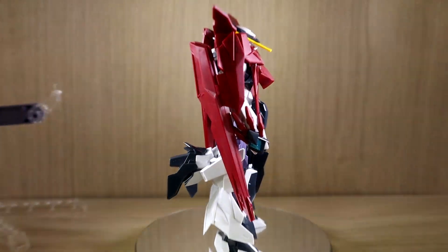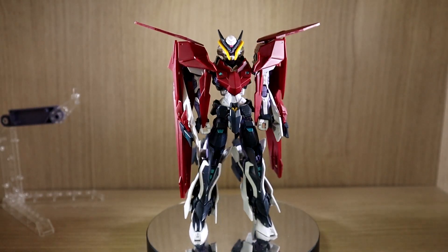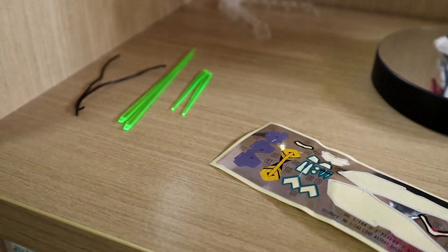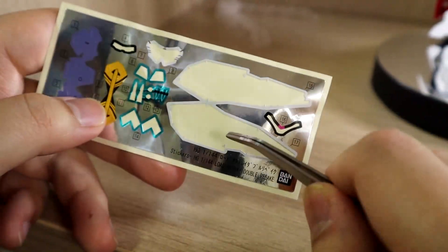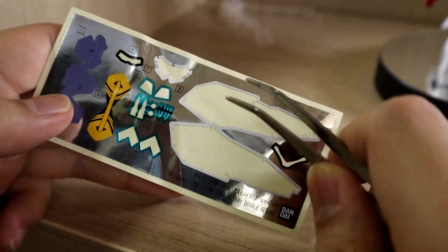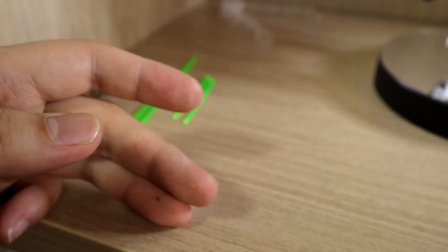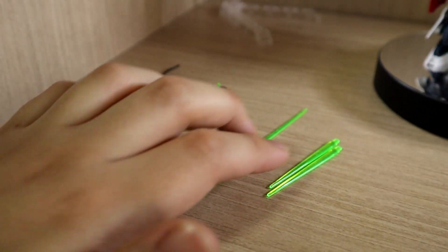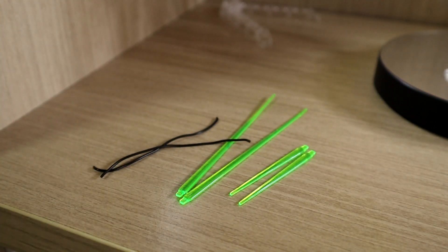Hand-wise, we get multi-purpose hands for left and right, and we don't actually get any physical weapons to hold because everything is built onto the kit. We also have a sticker sheet, which is not as much as I imagined, but still not great — I did not use everything. There are some very disappointing stickers here as well. We get two long green beam saber and short beam saber effect parts, plus two wire effect parts for a certain weapon. We also get an action base.